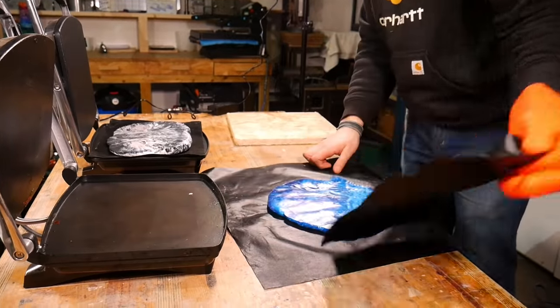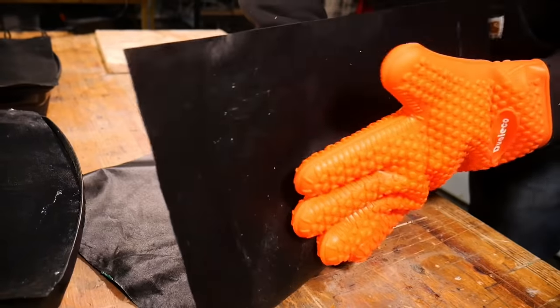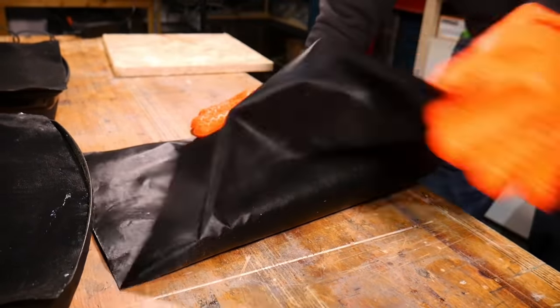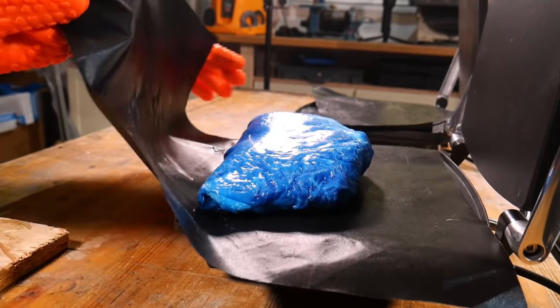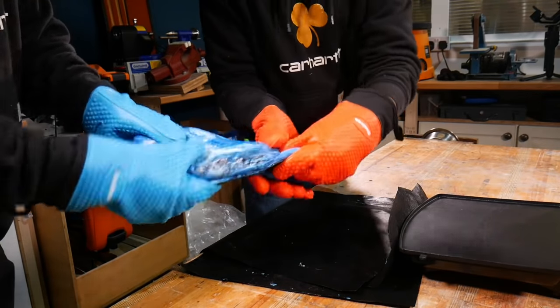Lastly we combined the two separate slabs of plastic together. We like to wait until this point to mix them as it means we get a little bit more control over how marbled the plastic comes out. It helps having two of us here because we really like to go to town on that plastic, giving it plenty of twists and folds.